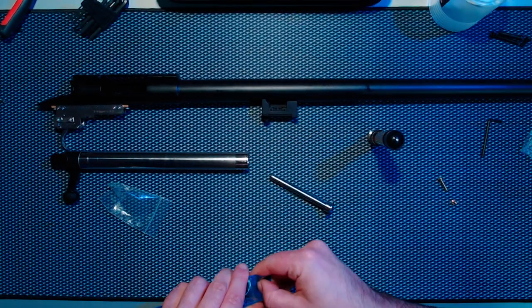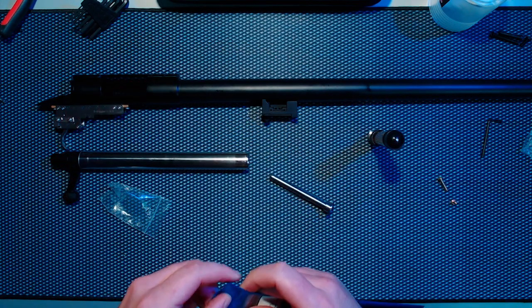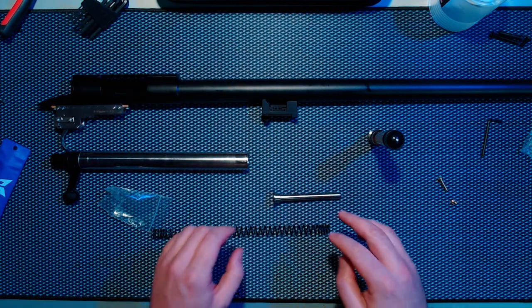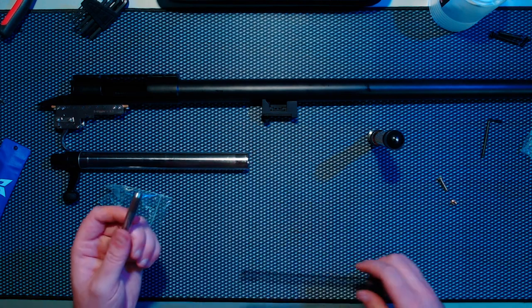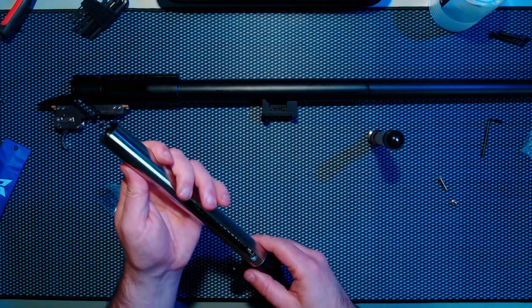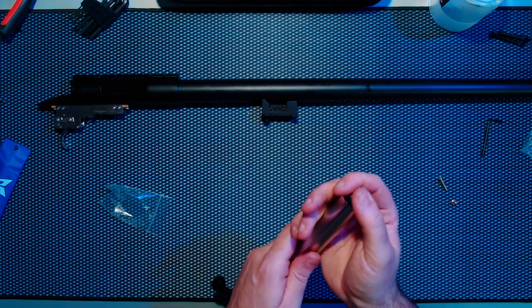I can feel that going in. This uses 9mm or 13mm springs — 9mm being the inner diameter, 13mm the outer. I'm going to start with a Modify M140 spring. If you've got any grease to hand you can put a smidge on the spring guide; I'll take it apart and do it after the video. A tiny bit of grease on the spring guide, then grease nowhere else. Take your piston and put that on.